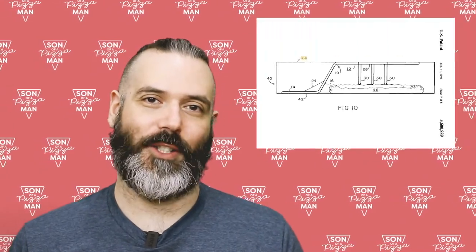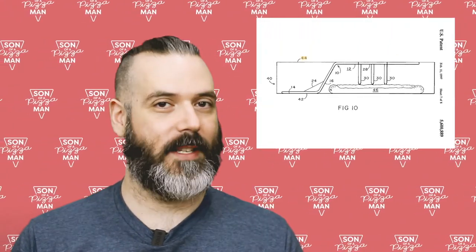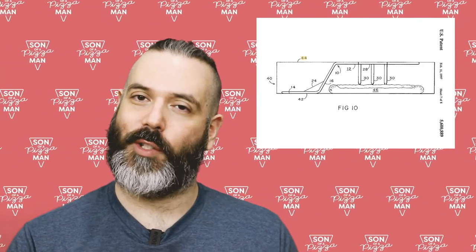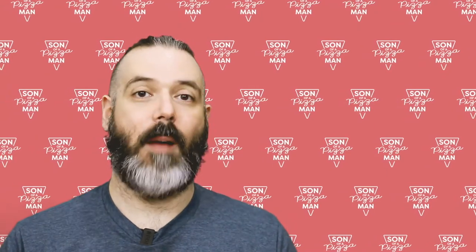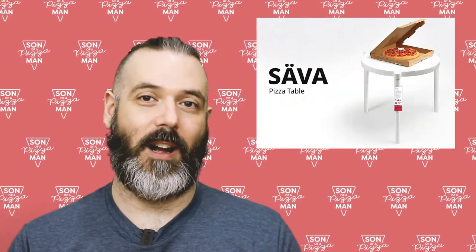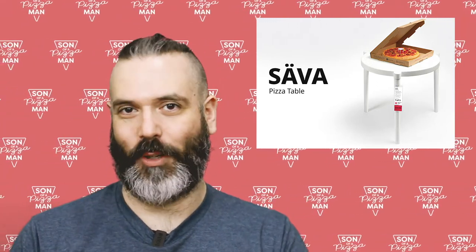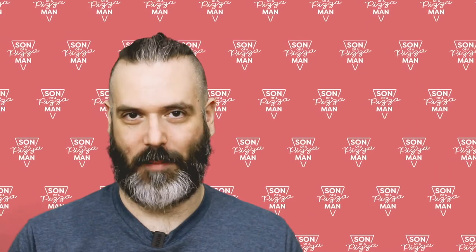Irene Morata took the original pizza saver one step further in 1997 and created a pizza saver that also functioned as a serving spatula. Boston Pizza ran a promotional campaign in Canada in 2018 where they created miniature plastic chairs to go along with the plastic table to create a patio set. IKEA collaborated with Pizza Hut Hong Kong in March of 2020 to create a life-size pizza saver table called the Sava Pizza Table.